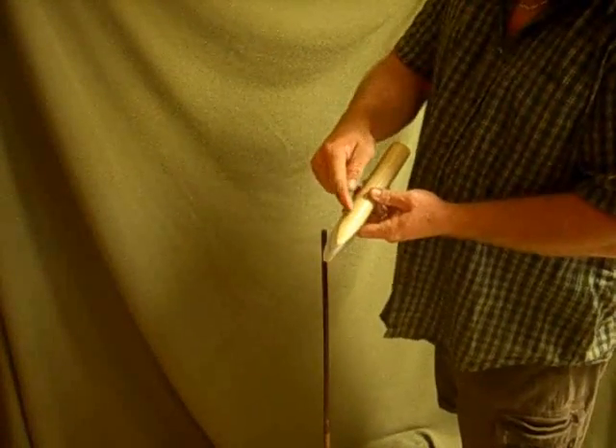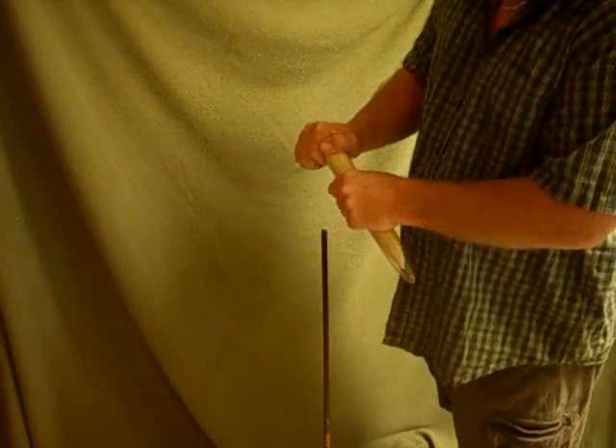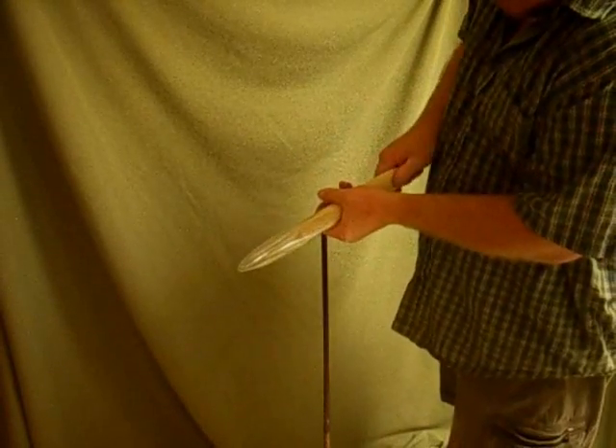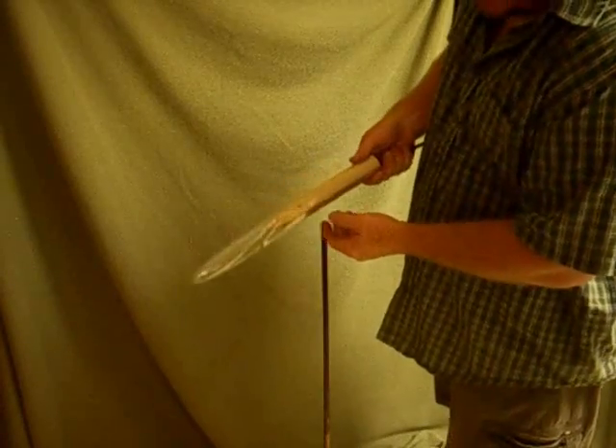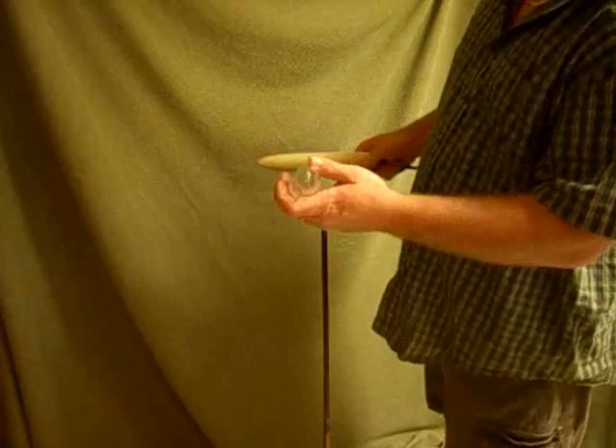It would probably be easier if you had a relief channel in your wood plug on the bottom, because as I pull it out it's still trying to deflate the nose a little bit. Right there — it's drawn vacuum. Now I'm going to release it and it's going to pop out. There's your new part. I'm going to go ahead and pull one more.